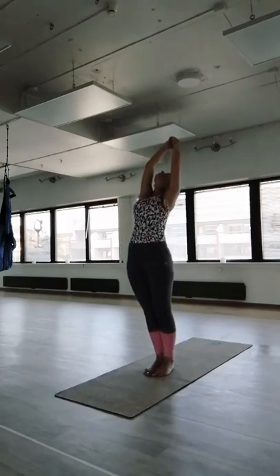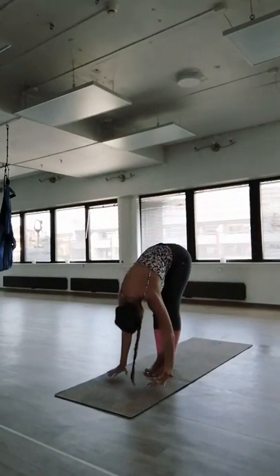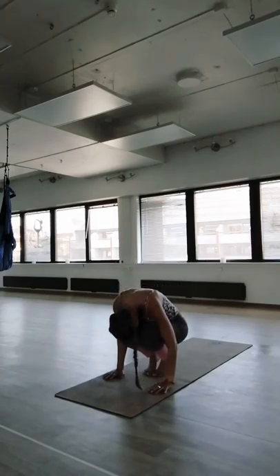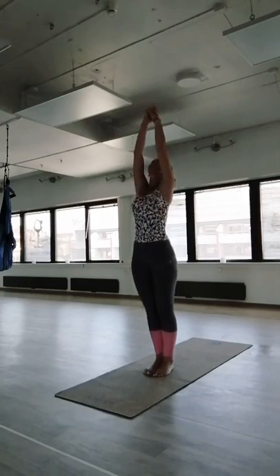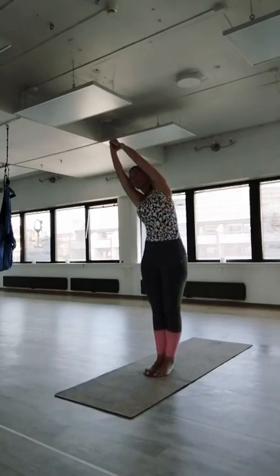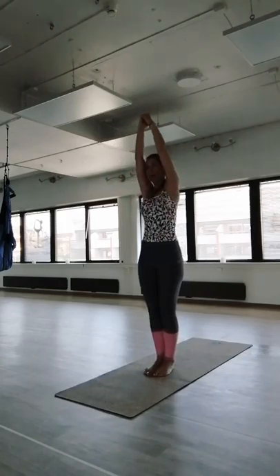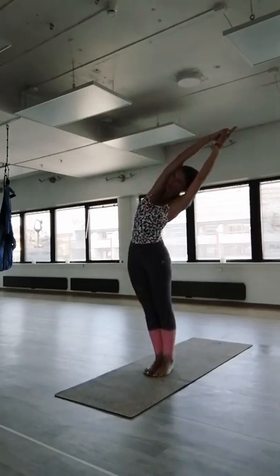Exhale bring the body to the back, inhale come up, and exhale forward bend. Heels shoulder-width, hips to the right. Lift your feet up and lower your hips to the right — afternoon pose, relaxation side. Stretch the whole left side of the body. Inhale come back, lengthen up, exhale left side, push your hips to the right, stretch the body, inhale come back up.